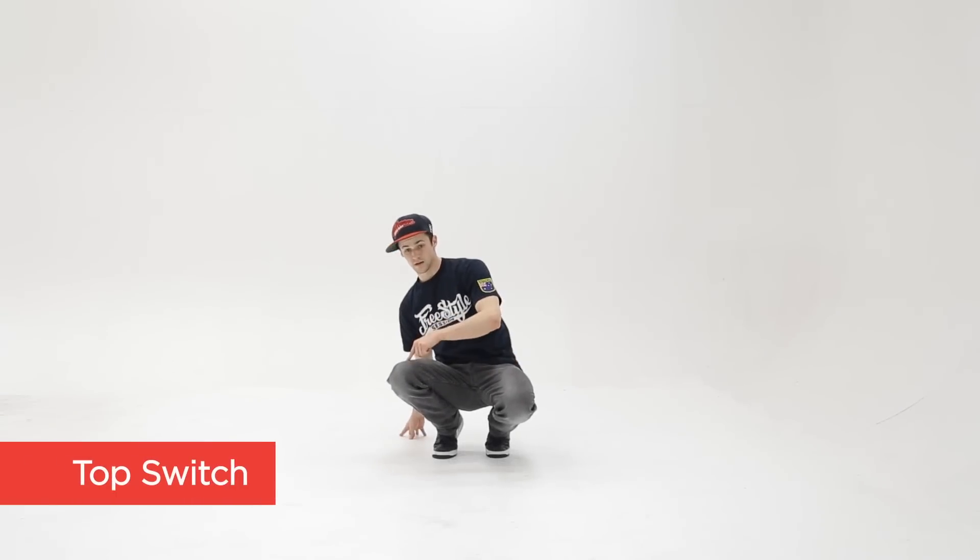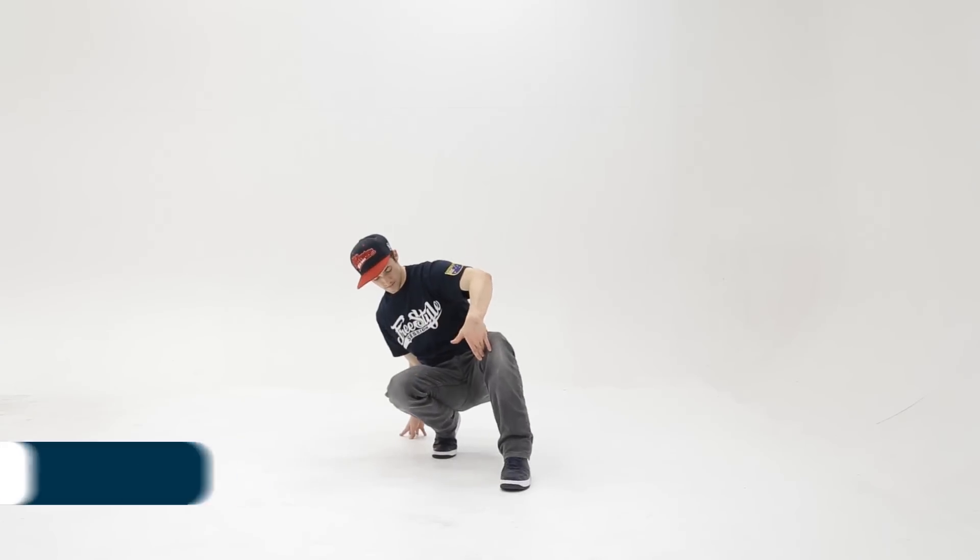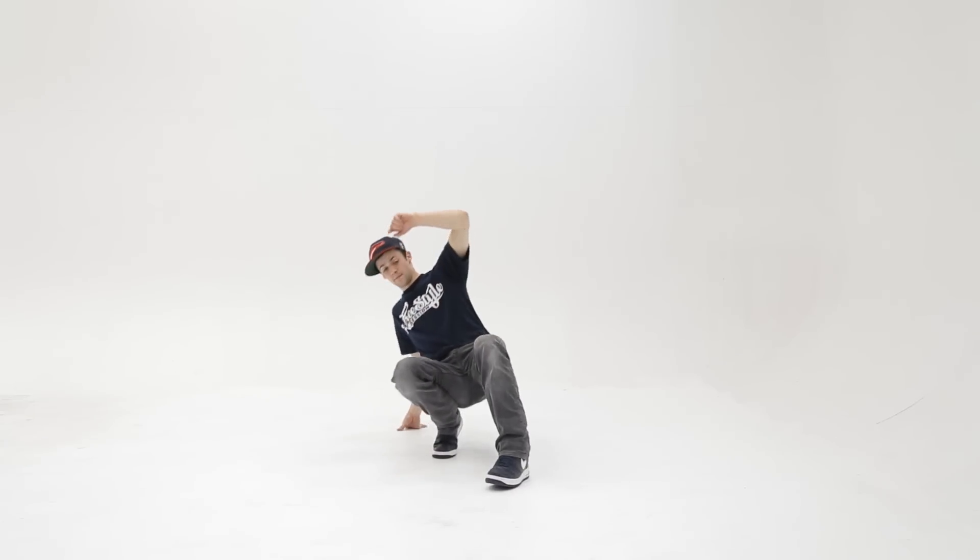Top switch. For this one, you want to make sure you have one leg out and the other foot goes on top of the knee. Like so.